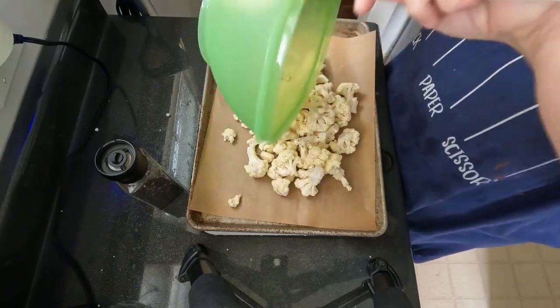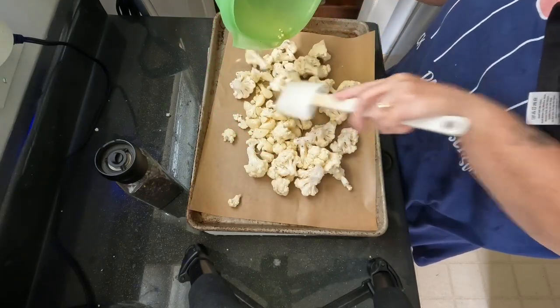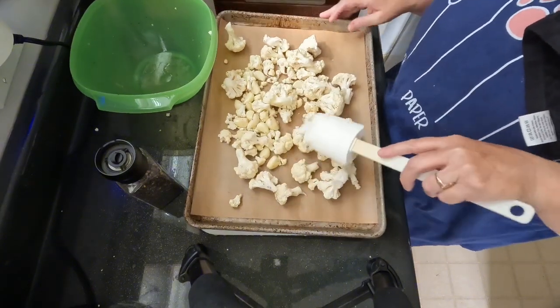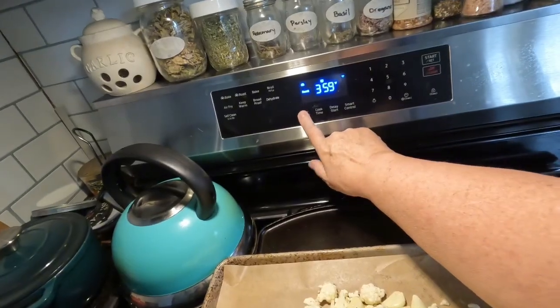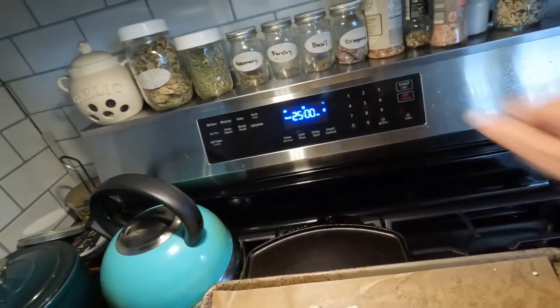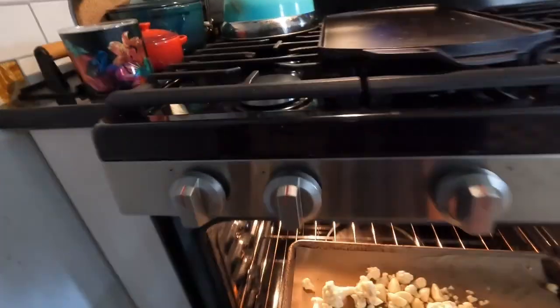I have parchment paper covering my baking sheet, and I have preheated my oven to 400 degrees. I'm going to roast my cauliflower and garlic for 25 minutes at 400 degrees.